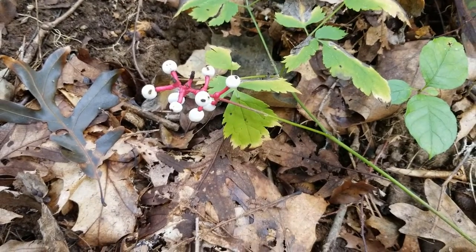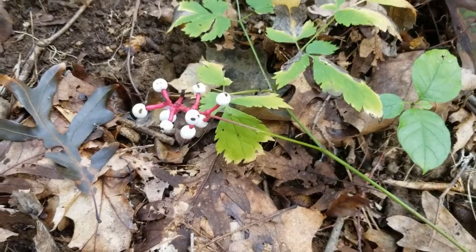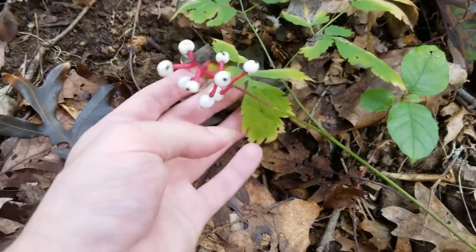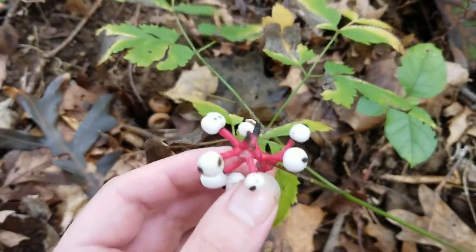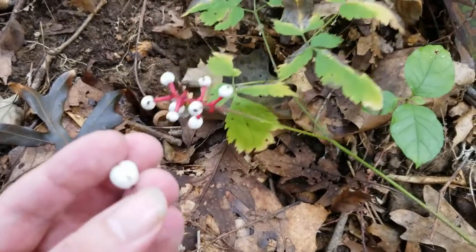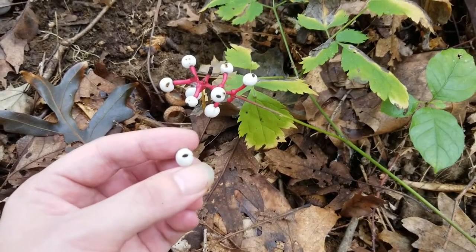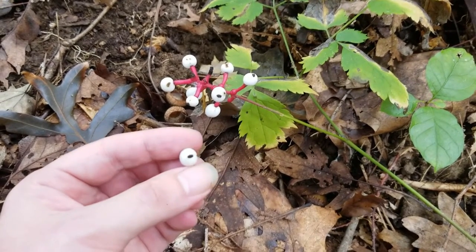Hey guys, I just wanted to bring you all a quick little video. I'm out here doing a little mushroom hunting, and I found this very beautiful plant with these white berries. They have these black spots on the end of them. We can see at the end we've got these little white berries with these black spots at the end of them.